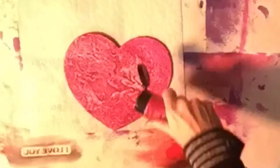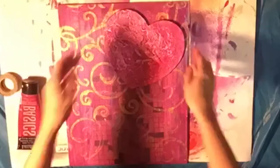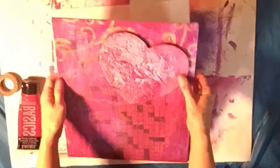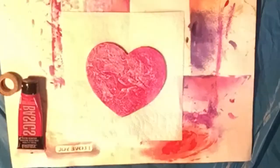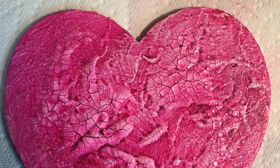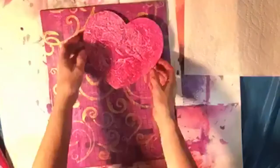I'm about to wipe that off with a baby wipe before it dries. Then I was happy with it — the crackle effect still shows through, and that pink was the right color. Here's another close-up of the crackle paint effect with the wiped-off magenta.